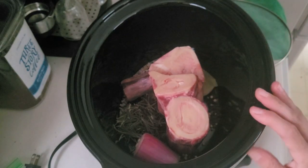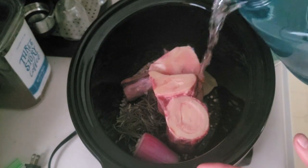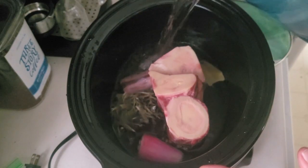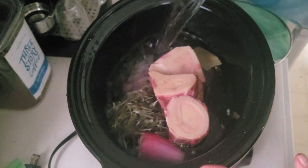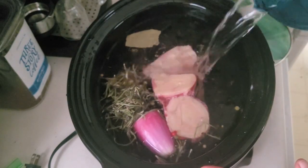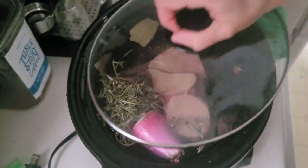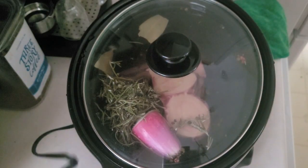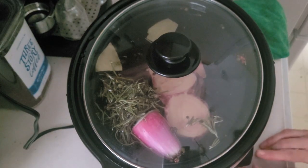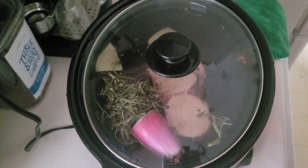Now, to all of this, we're going to add some distilled water and just fill up our crock pot. I'm going to put the crock pot on high for 10 hours and let it go.